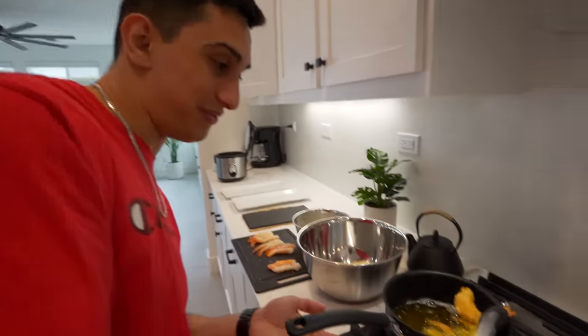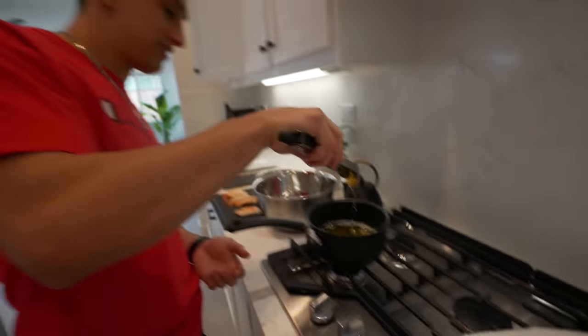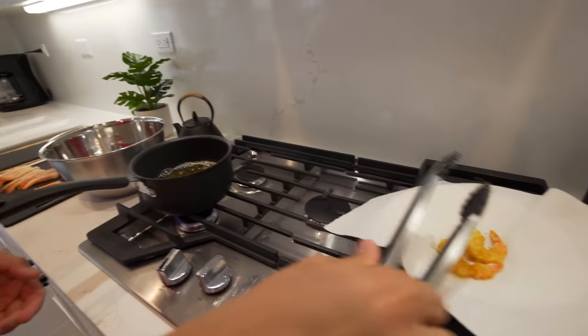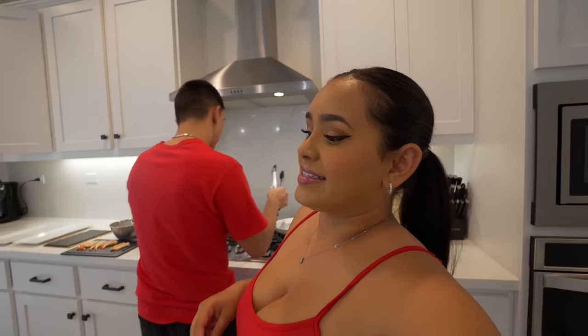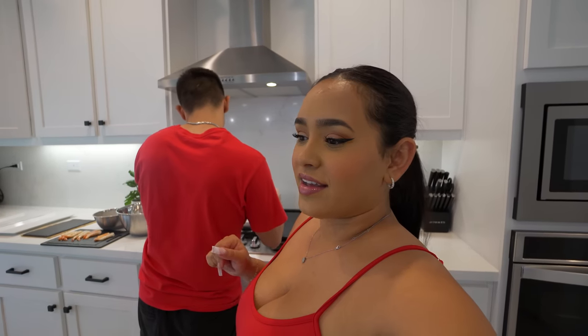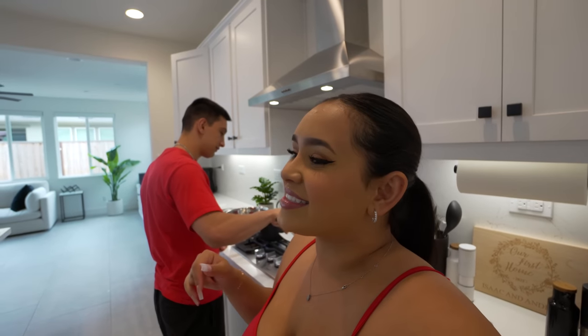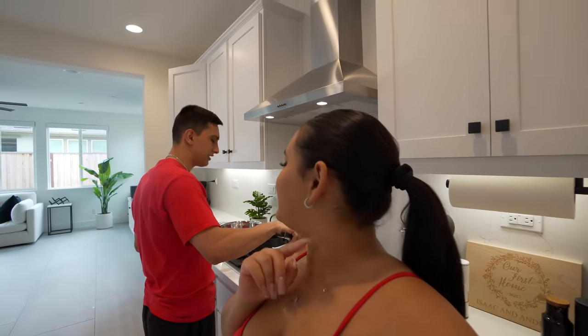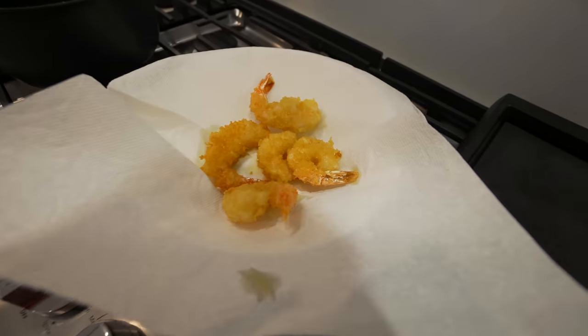The shrimp are looking nice and golden brown - crispy and fluffy. Stretching them was kind of a waste of time because they just curled back up anyway. Remember earlier when I said last time we made sushi it was Isaac doing all the work? Well, this time was kind of the same. I helped out - I cut some avocado and rolled the shrimp, but yeah, it was mostly Isaac doing it.